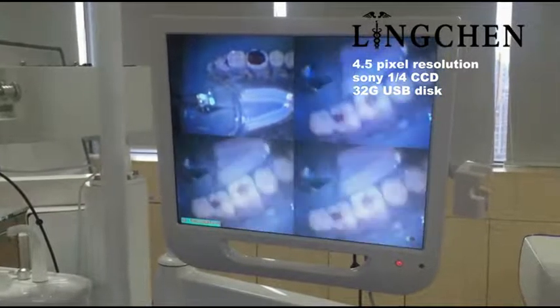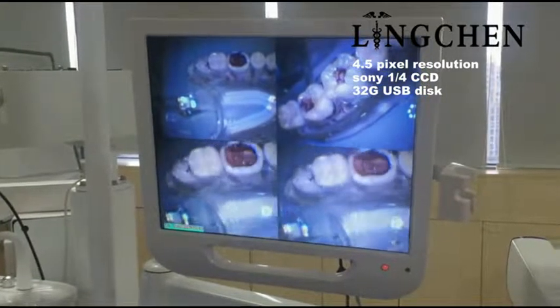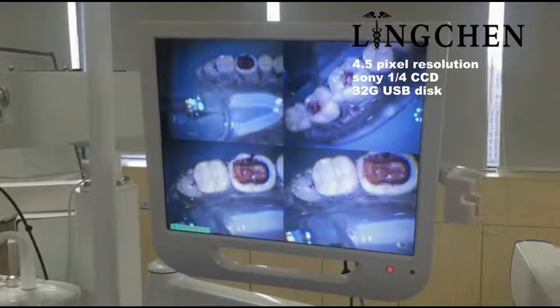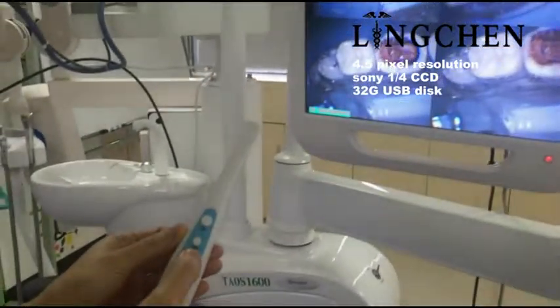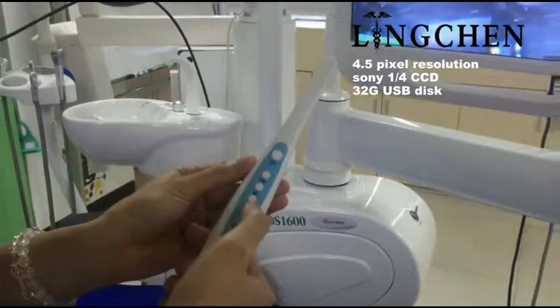Now we go to the second one, and next one, and next one. So this is the four square mode. The two buttons below are page up and page down.